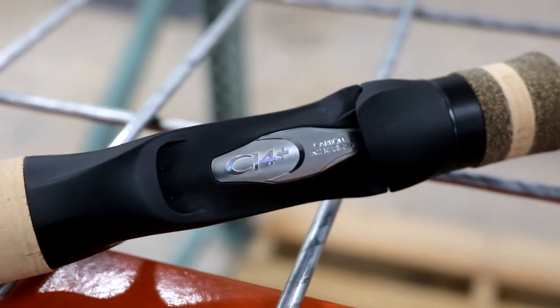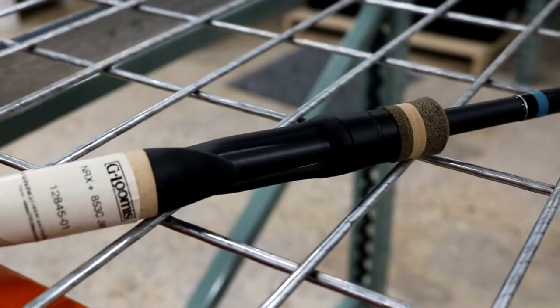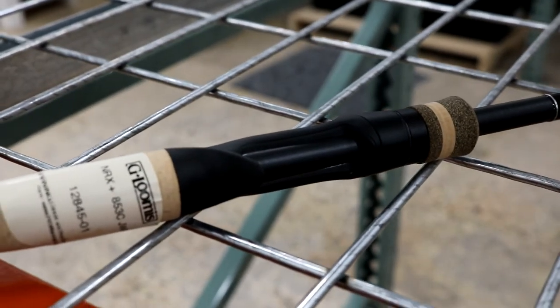These also have the CI4 carbon fiber reel seats, which make them more sensitive — any blank vibration transfers through the blank a lot better with that skeletonized reel seat where you can feel the rod blank coming through, with the rest of the reel seat being made of carbon fiber. It transfers all that feel amazingly through these rods.